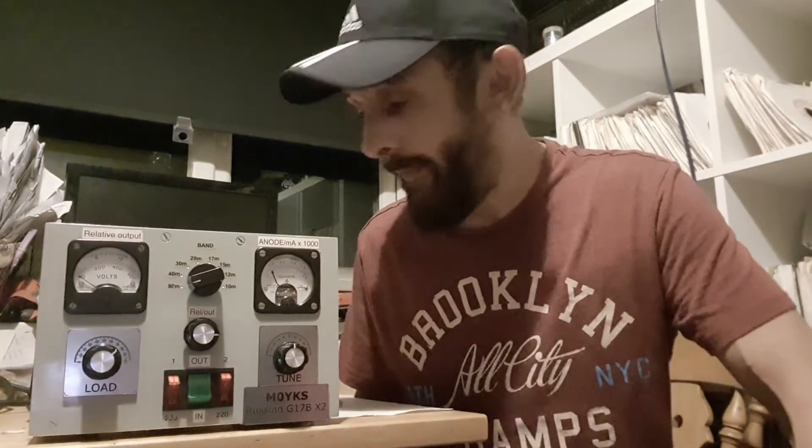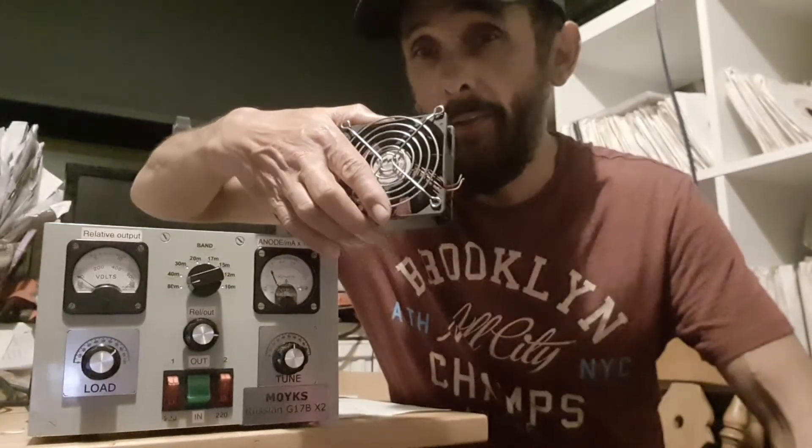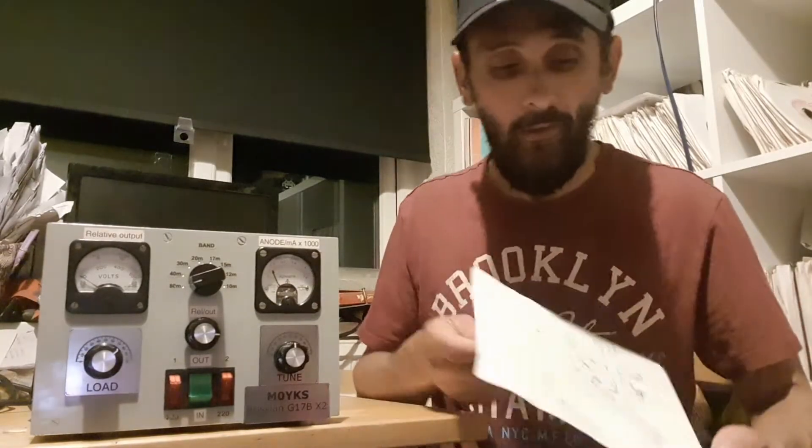The next thing I've been instructed on is altering the cooling system. Rather than blowing air upward, it's better to have the valves cooled from the top, blowing down. I've removed the fans — there were a couple that came out of the bottom of the amplifier. I'm now in the process of building a new fan assembly to mount at the top of the amplifier.